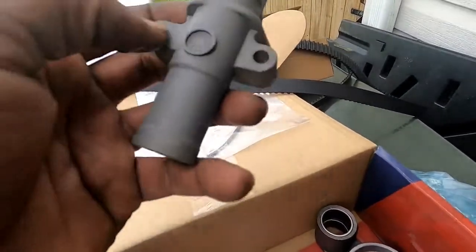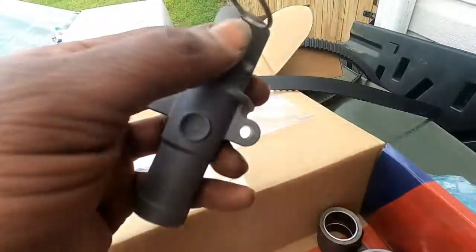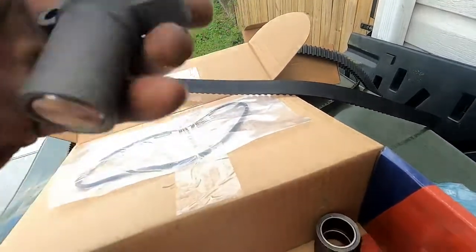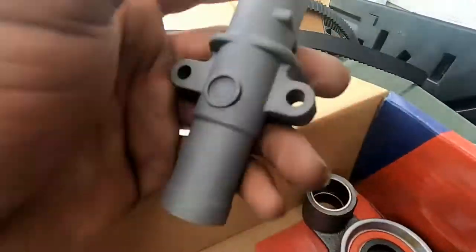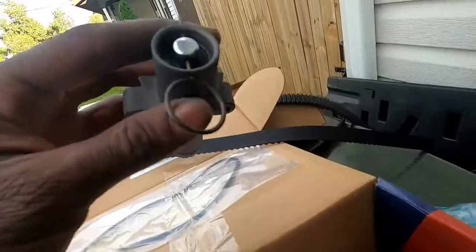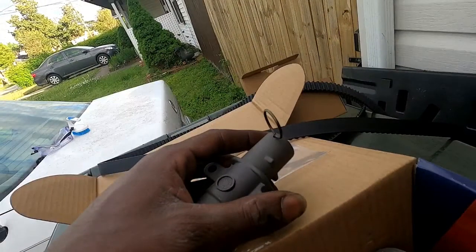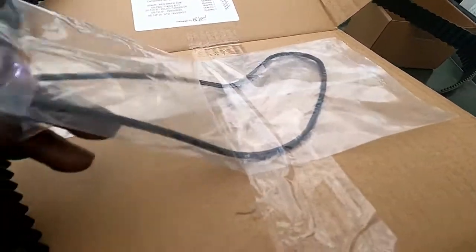The good thing about this tensioner is it comes with a pin. You leave the pin in — it keeps the piston compressed until you have both screws in and the belt where you want it, then you pull the pin out and it sets itself. Sometimes you get them with the pin already out and you have to fight to compress them back in, so this is a good design.